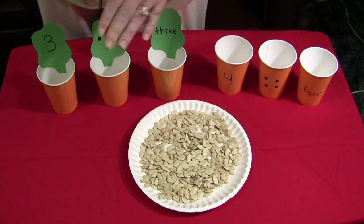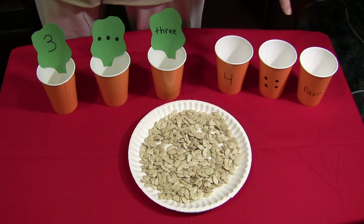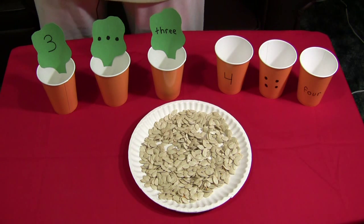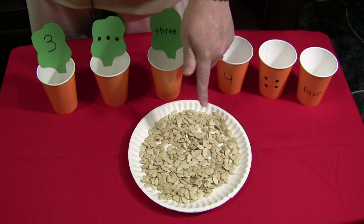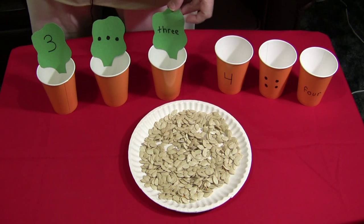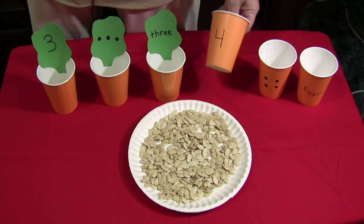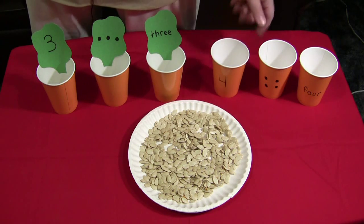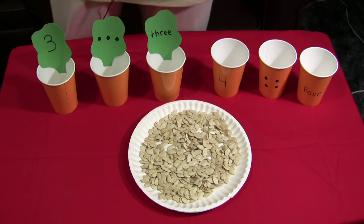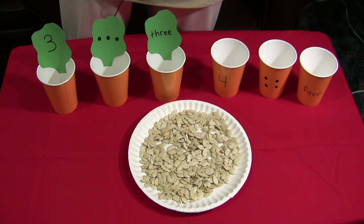You can use whatever numbers that you want for this. You can go up to thirty or more, but that can be a little tedious trying to put in that many pumpkin seeds into a cup. The object is to put the same number of pumpkin seeds in the cup that's labeled on the cup. You can either use leaves or just write them on the cup, and they don't have to be anything fancy at all. So this is a great math activity and a great way to use those pumpkin seeds. I'm Shelley Levette with ChildCareLand.com. Thanks for watching.